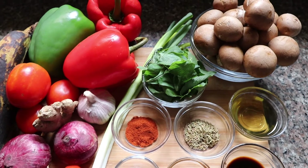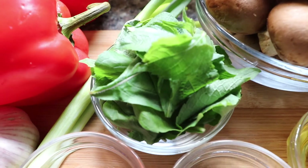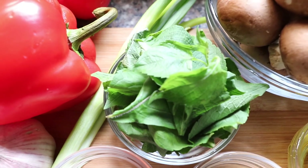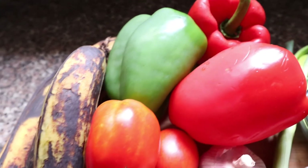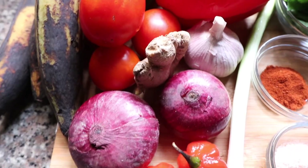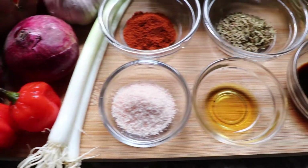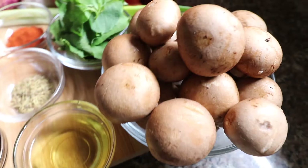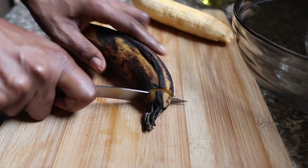Here are all the ingredients for this dish. I'm going to be adding in some scent leaf or African blue basil — it's normally not used in Gizdodo, but I wanted to add that flavor in. I've got bell peppers, tomatoes, onions, garlic, ginger, scotch bonnet, spring onions, and my seasoning and spices. And to give meatiness to this dish, I'm going to be using cremini mushrooms.